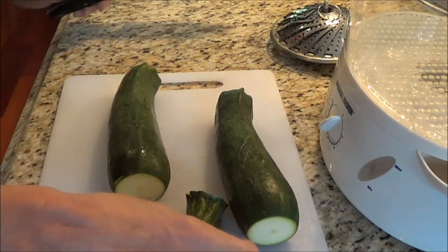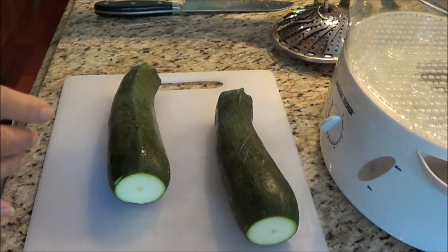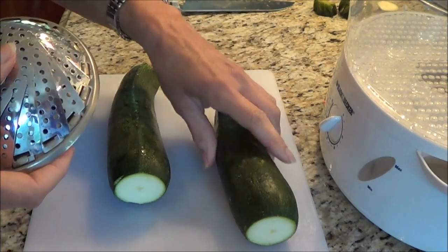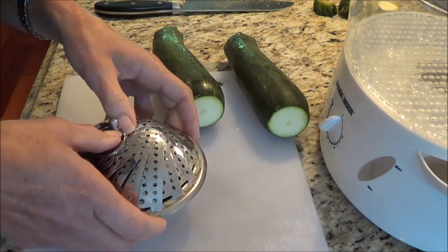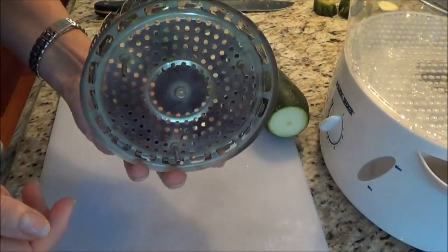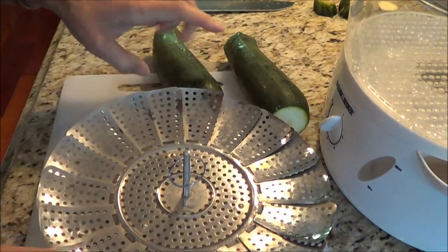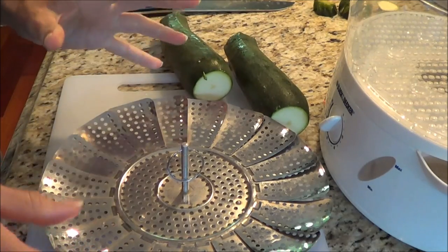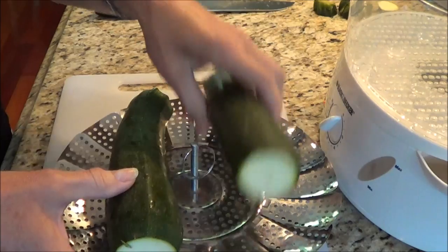We're going to steam the zucchini for about five minutes. Now if you don't have a steamer, I recommend getting a pot, putting an inch of water in it — you can get a steamer insert at the dollar store for a dollar. Put it in the bottom of the pot, turn it on, and steam your zucchini on each side for five minutes.